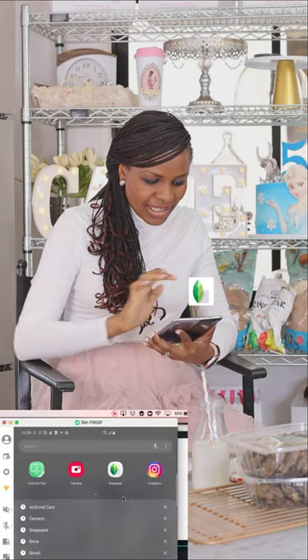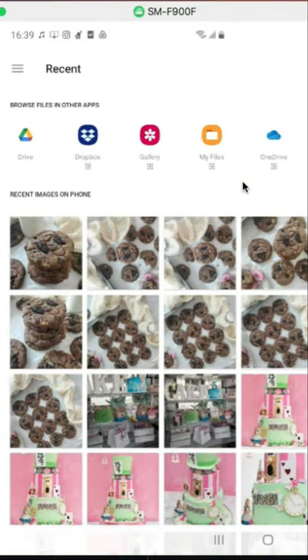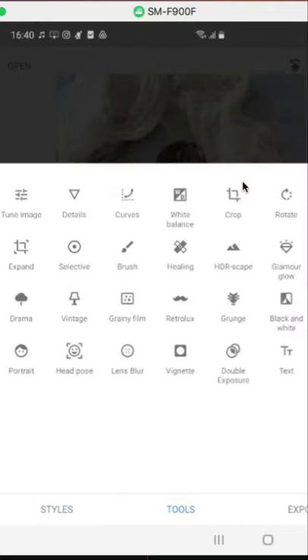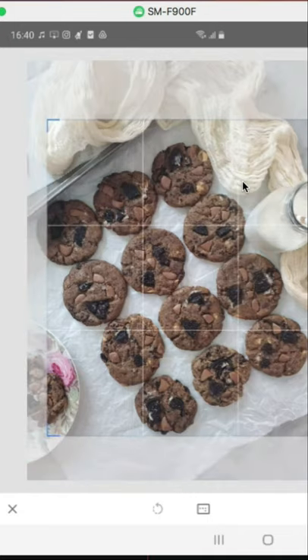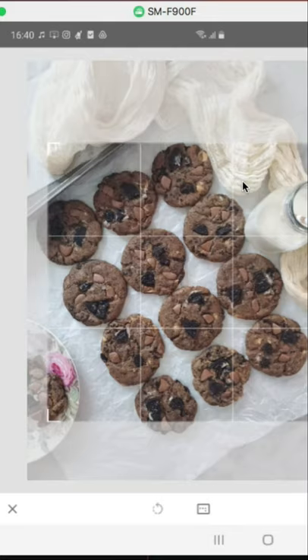I'm going to go straight to Snapseed — I love to use Snapseed, it's just absolutely perfect. We're going to narrow down to some of the pictures we have taken. You have all these options on the bottom: style, tools, and export. You want to quickly go to tools and click on crop. Cropping just helps you take off any excess that is not necessary — I don't want all that excess showing. Once I'm happy with it, I click the check button.